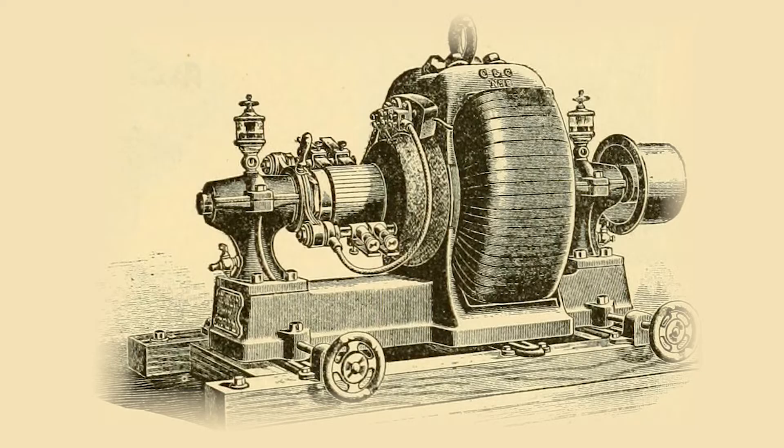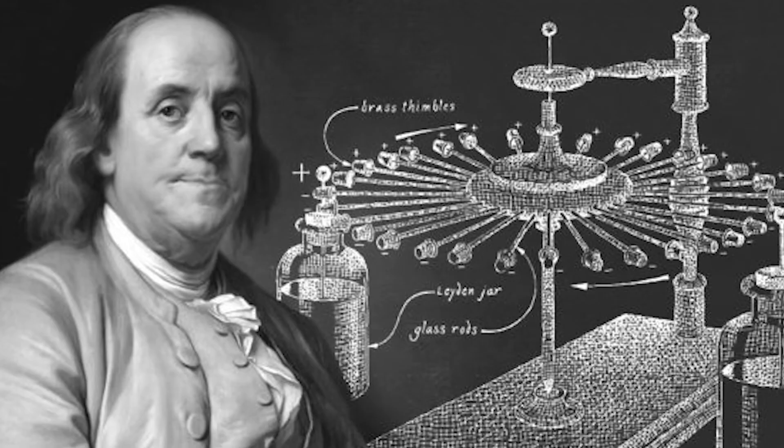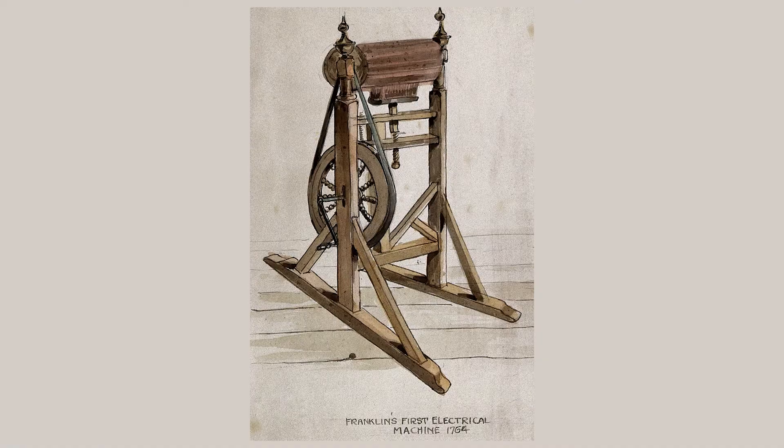Before this technology was accepted as the status quo, Ben Franklin was doing experiments with Leyden jars to try and use static electricity to create motion. His experiments worked, but limitations in material science and electronics made it so the static forces couldn't be amplified to create enough mechanical power to do significant amounts of work.